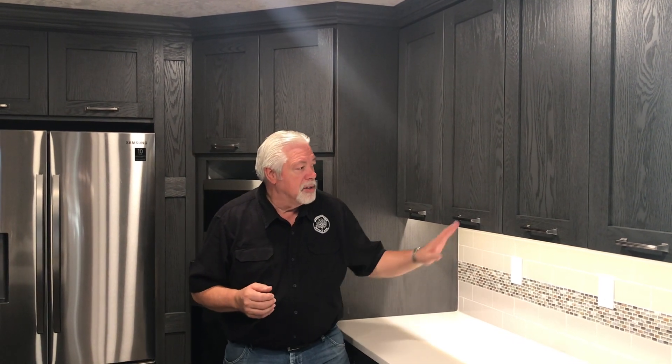Even though it's a dark color, it doesn't feel dark in the house. We have plenty of light and a beautiful kitchen. We have appreciated you watching us with the ceruse kitchen. We did a cerusing video on this door — we're going to provide a link to that so you can see the door and now see the kitchen all done. We'll see you next time on Woodworking with Wes.